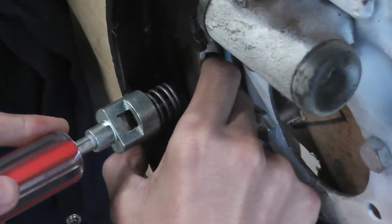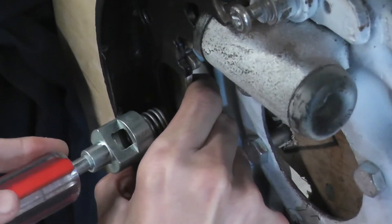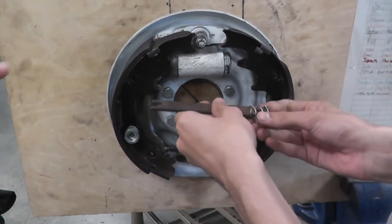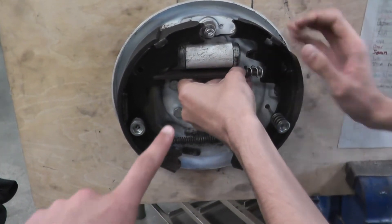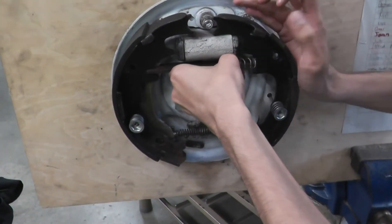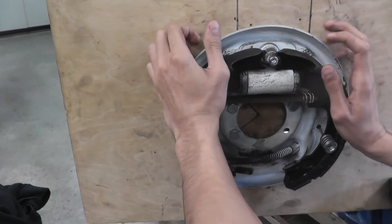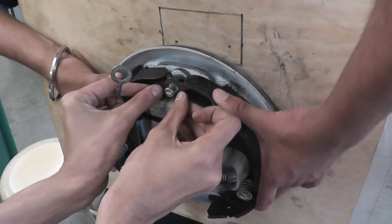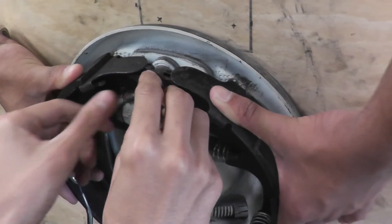Next, put the anchor pins back in so the shoe does not fall off. After putting on both anchor pins, put this piece between the two screws. Then put these two pieces back onto the brakes — that piece goes right there, and this one goes over that.